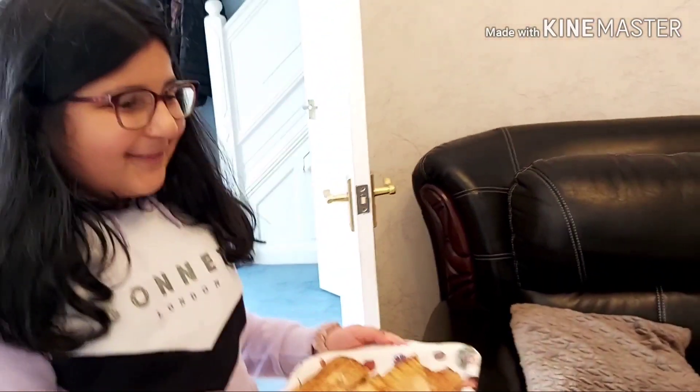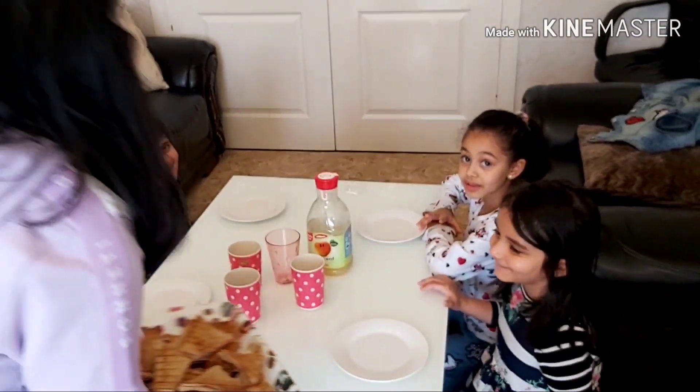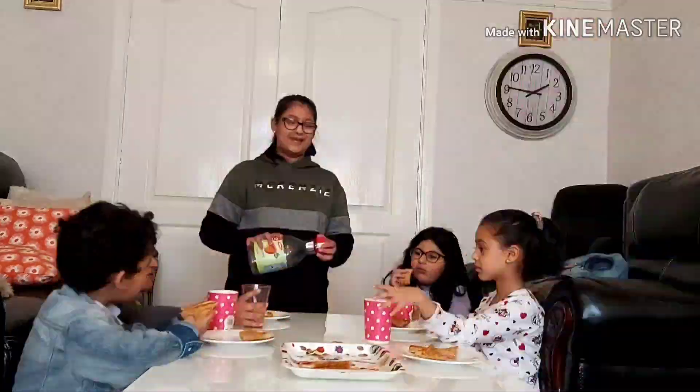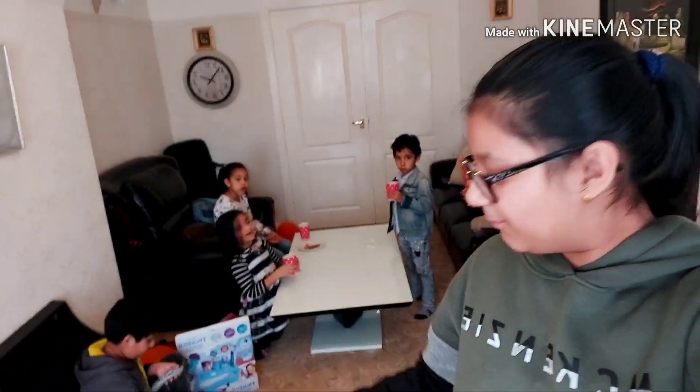Here are all the sandwiches. Thank you. Now after a nice lunch, we are going to play some more.